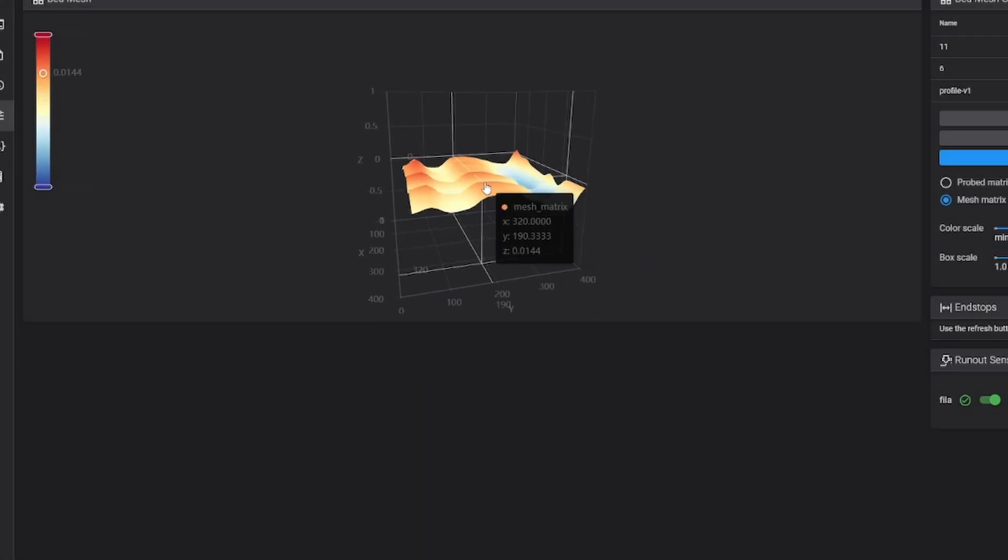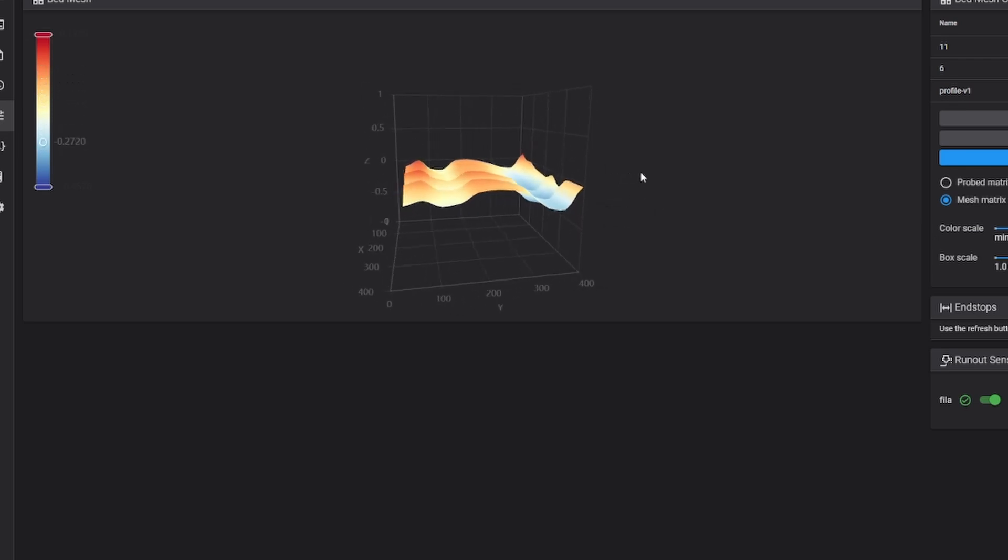I'm going to re-level the bed. I was watching a video where a guy leveled the bed by tightening all of the screws, effectively creating a level plane, and then doing the manual level from there. I just didn't have a good baseline because I started leveling straight out of the box. The topographical map looks like a W — there are some serious dips in this plate, so I want to get it at least a little bit flatter.